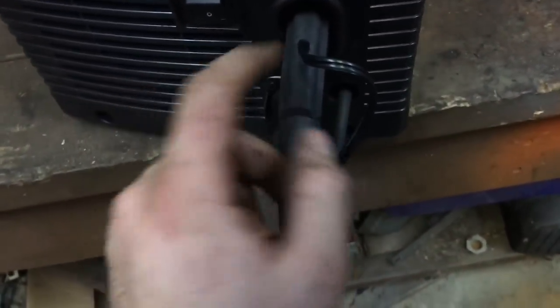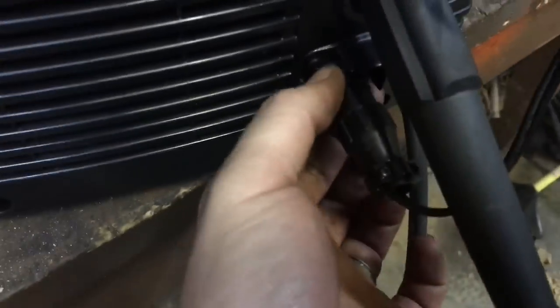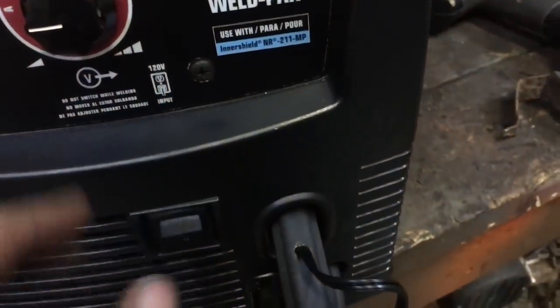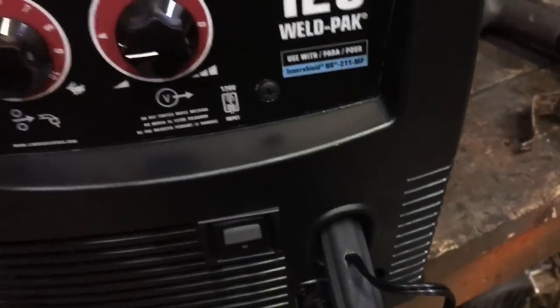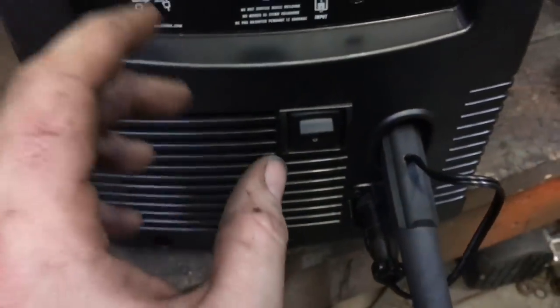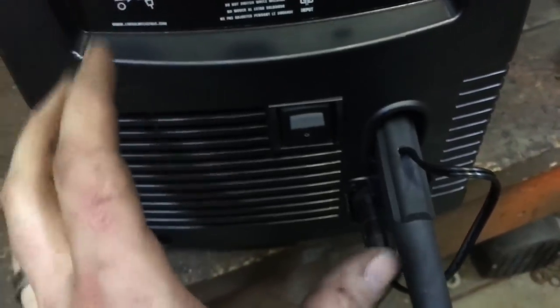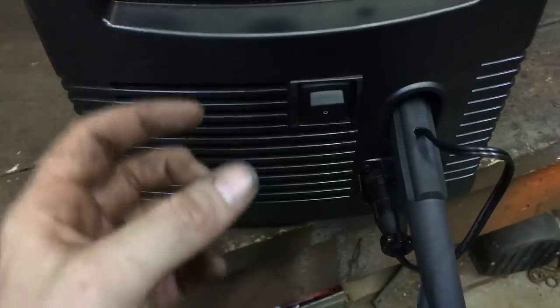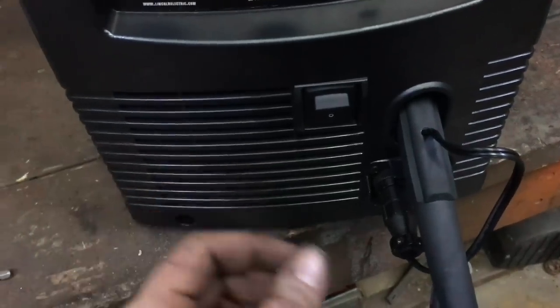Your lead comes off — I'll show you in a minute how it comes off — and this plugs in here. You have your power button. This is the 125 HD Weld Pack. It came with a wire, your lead and stuff. It didn't come with a helmet or anything else — just your big spool adapter and your extra ends, your extra .035 ends and .035 wire.